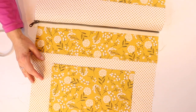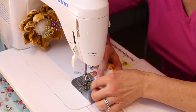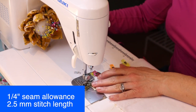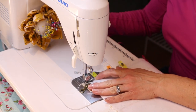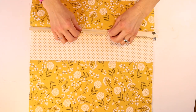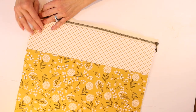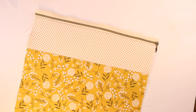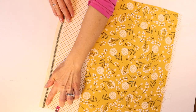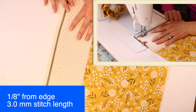If you need to put on your zipper foot to get closer to the zipper coils, go ahead and do that. Start at a quarter inch with a 2.5mm stitch length, backstitch at the beginning and end. Once it's stitched, flip it to wrong sides together, take it back to the sewing machine, making sure everything is pulled away from the zipper. Top stitch an eighth of an inch from the edge using a 3mm stitch length.